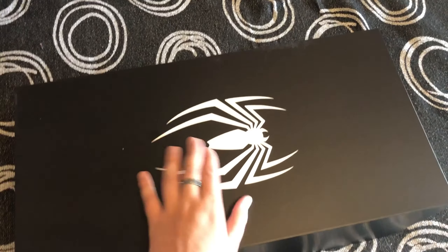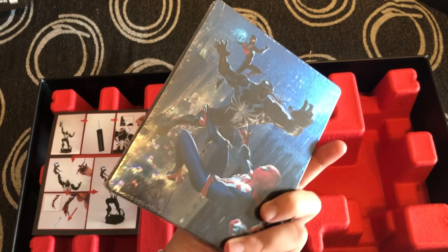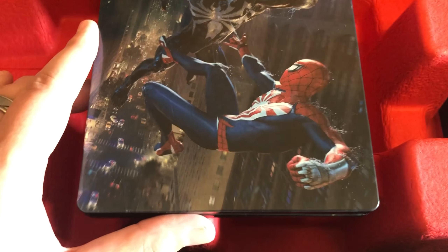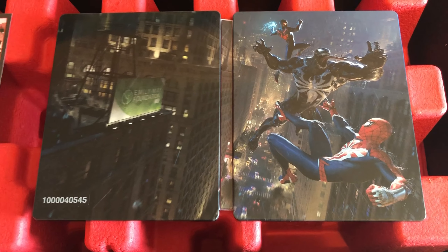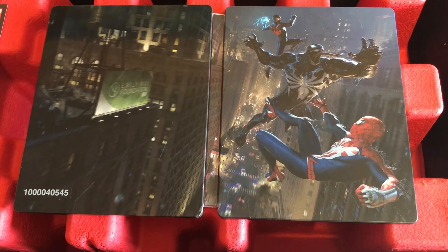After pulling up the cover, we are presented with the steel book case of the game — both Spider-Men fighting Venom. The design is quite unique; it has a kind of glossy but also matte finish. I really like the distinctive features; it genuinely makes it a very beautiful art piece. On the other side of the steel book case there's a beautiful design of the New York aesthetic.